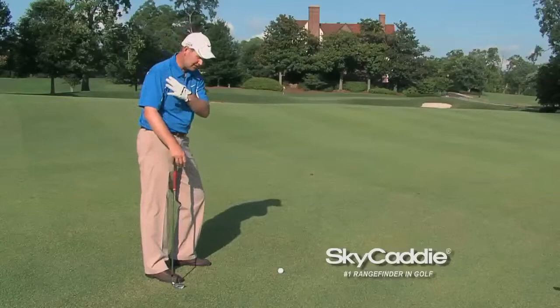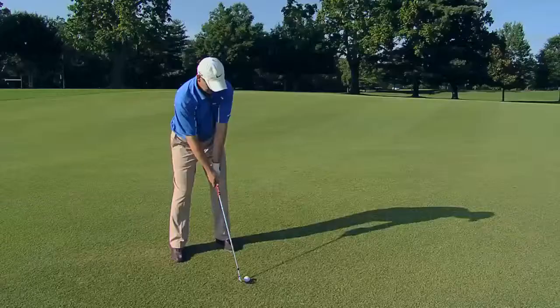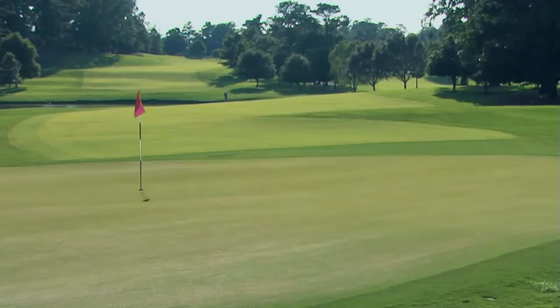Should look something like this. Ball's not too far back in the stance. Nice thin divot. Nice high ball flight. Right in the hole. Easy game. Hope that helps you.